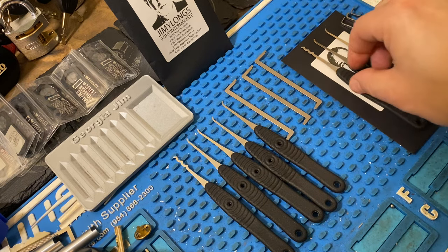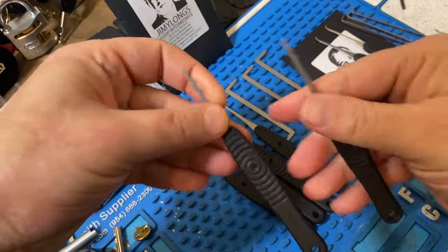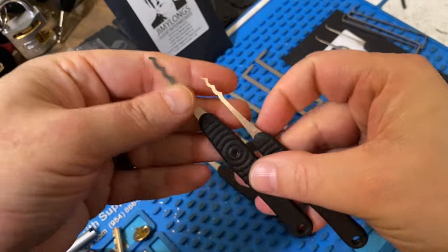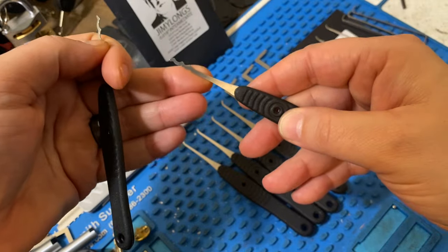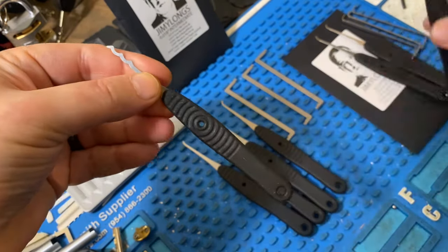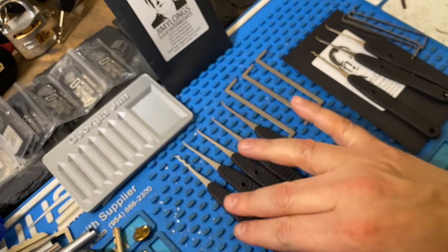At first I thought we were getting a little bit of redundancy in the picks with the rakes, but it turns out they are actually two different sizes. The intermediate set includes the large triple cycloid while this is his normal size, so the frequency is just a little bit different and they actually do work differently on locks, which I've found out while testing.